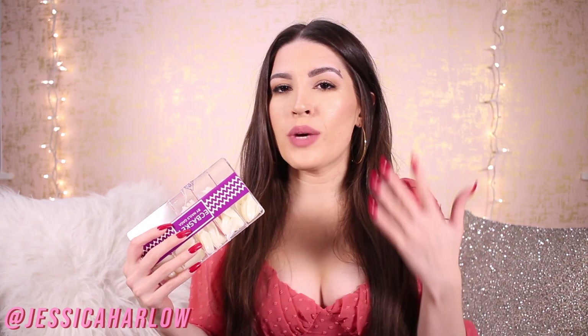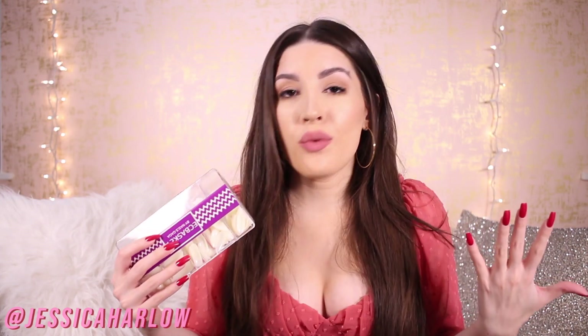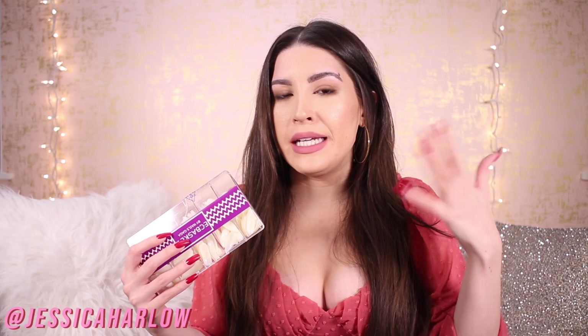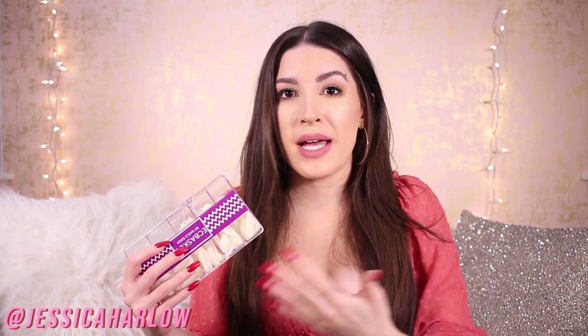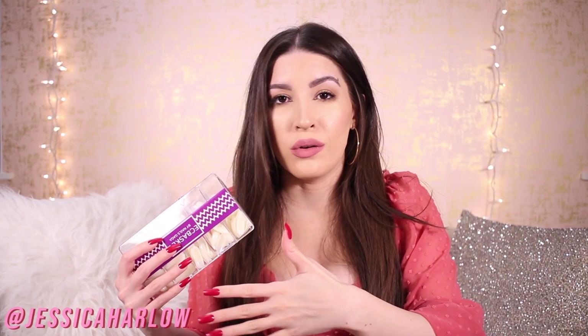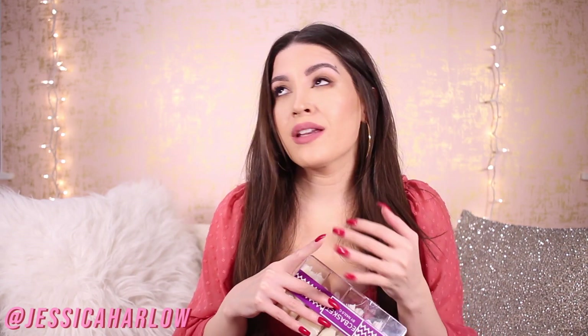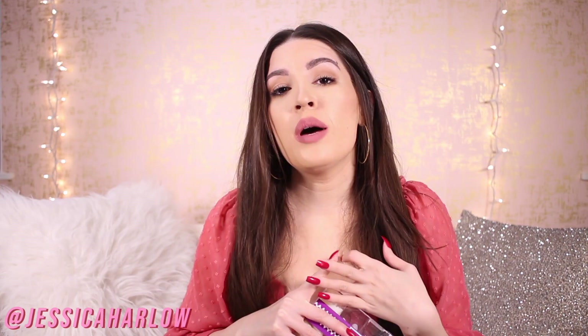Typically people see press-on nails and think they're only for really long nails, which is great, but this will also save you so much money. Getting acrylic nails done at a salon — at least in New York — will cost like 60, 70, 80, sometimes even over 100 dollars depending on where you go. And most of the time it takes up a lot of time, plus the small talk.